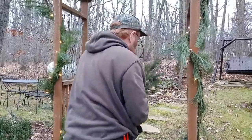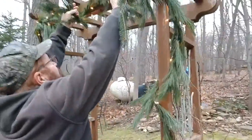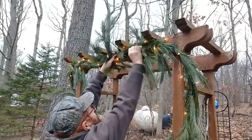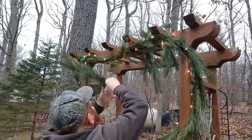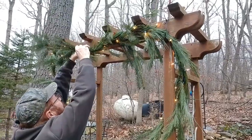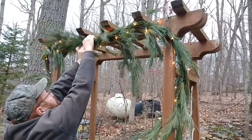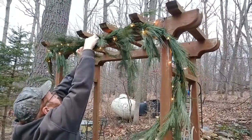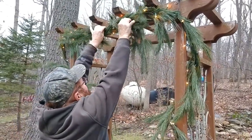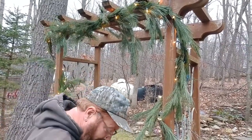First thing I want to do is use this branching and I'm going to weave it in between the greens and the lights that we have up here. Try to keep it simple. No wire necessary, hopefully. So now we have a little extra girth to that area.